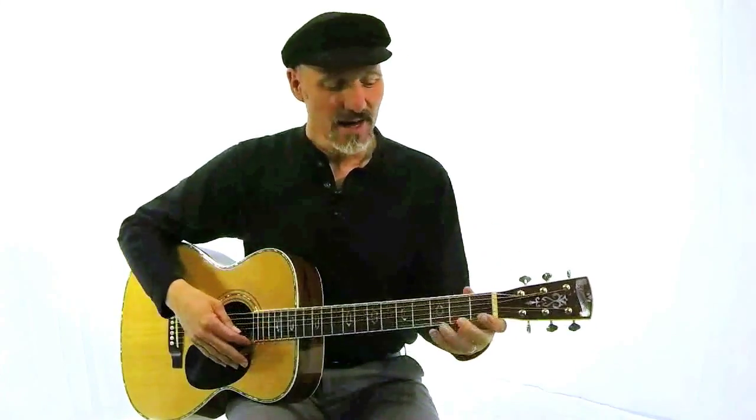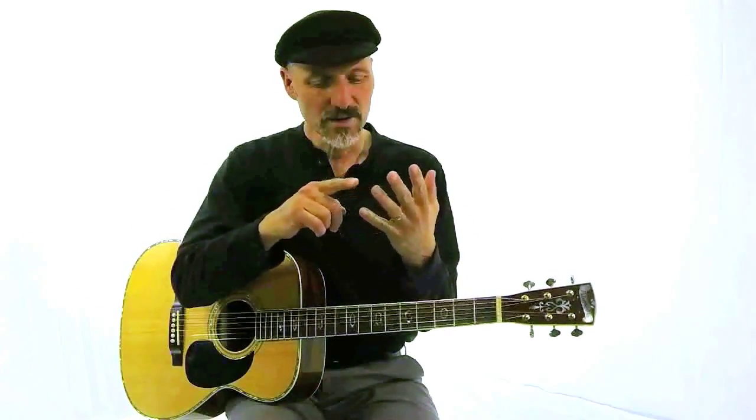So this is to work your left hand and your right hand. This is your first finger, second finger, third finger, fourth finger.